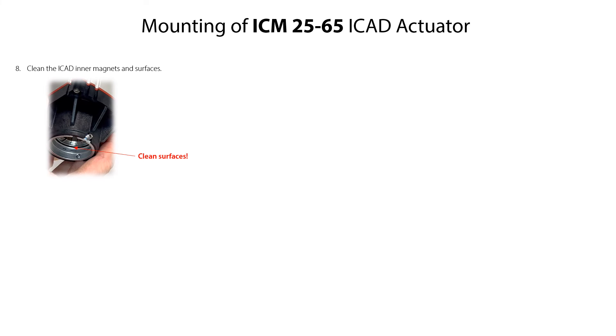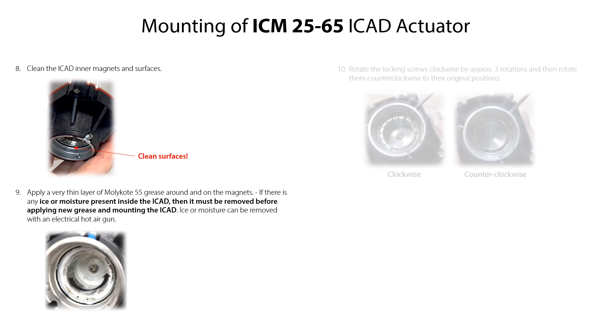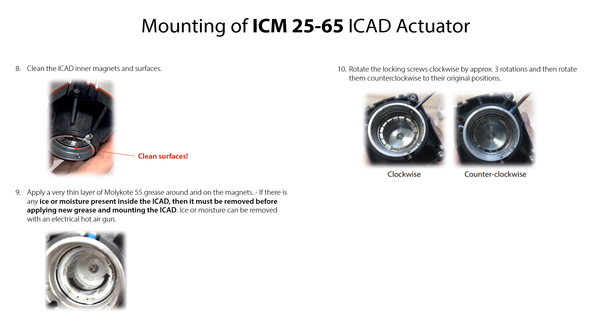Clean the ICAT inner magnets. Then apply a very thin layer of Molykote 55 grease around and on the ICAT magnets. If there is any ice or moisture present inside the ICAT, then it must be removed before applying new grease and mounting the ICAT. Ice or moisture can be removed with an electrical hot air gun. Rotate the locking screws clockwise by approximately three rotations and then rotate them counterclockwise to their original positions. Please note that new O-ring, PTFE ring and Molykote 55 grease are supplied with the ICAT actuator.